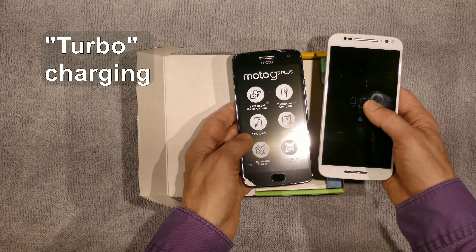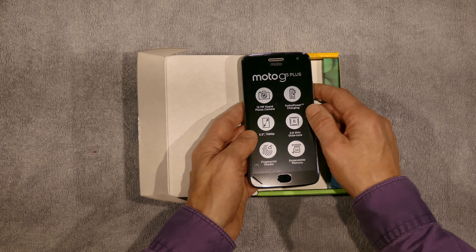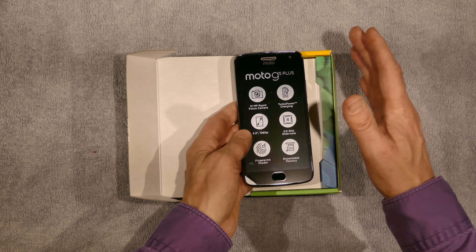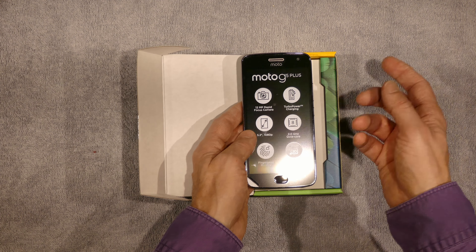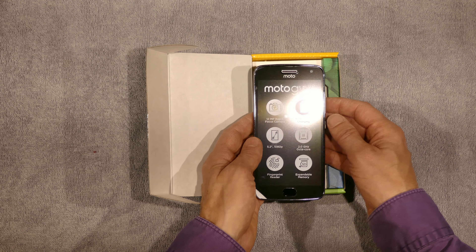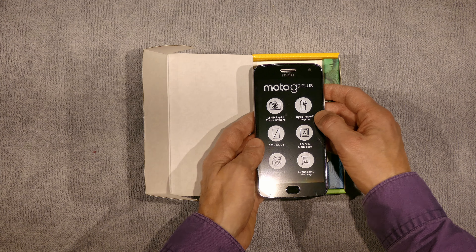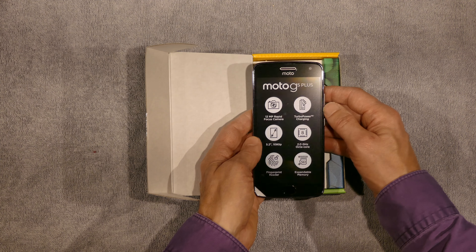My Moto Pure also came with turbo charging. I very seldom use it — that's a separate charger that's in the box. I normally just plug it in the car or to a normal charger, and it charges at the normal rate. But the turbo charger, when I have used it, it's really fast — like three times as fast as a regular charger.